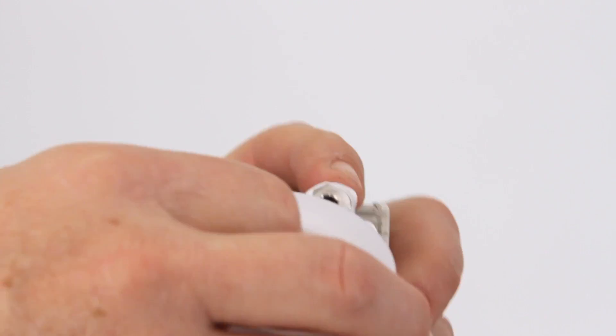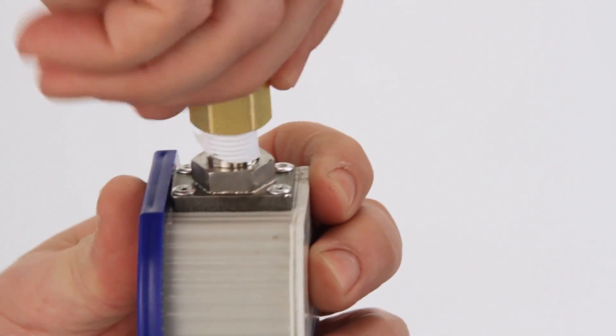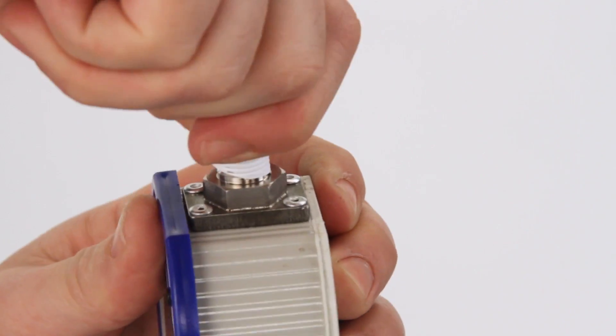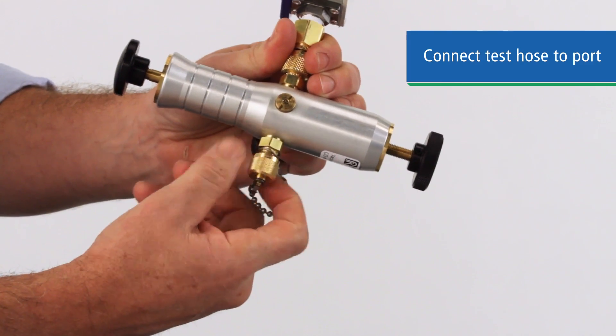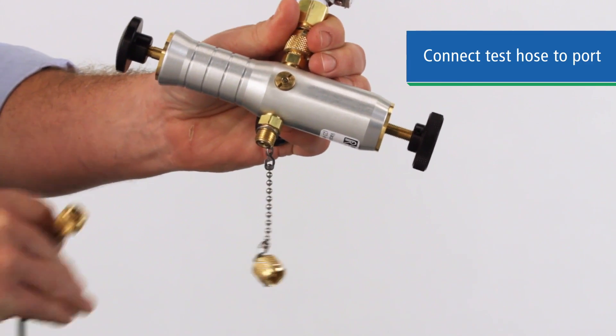For tool-less use, you first have to connect a Ralston Quick Test Adapter to your gauge. If you're using NPT, use two turns of thread sealant, and a crush washer or bonded seal for BSPP. Now remove the cap on the fitting and attach the hose. With Quick Test Connections, no tools or sealants are needed.